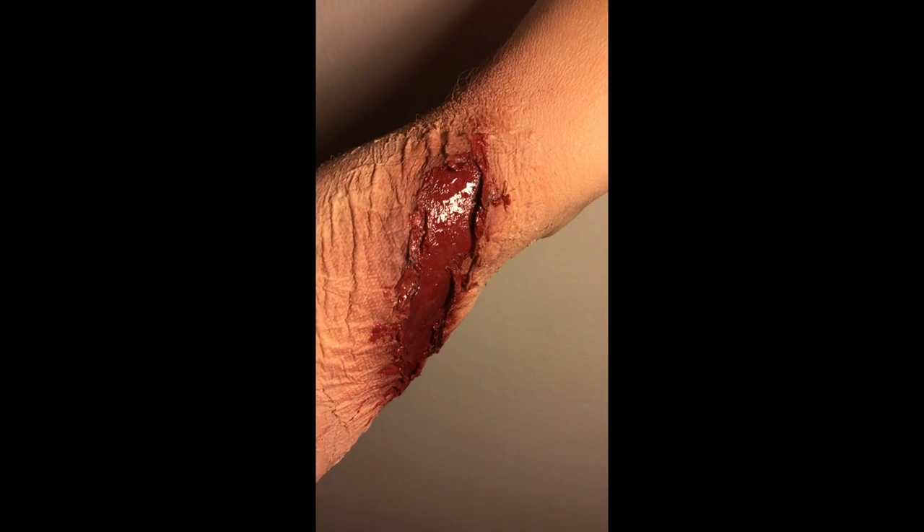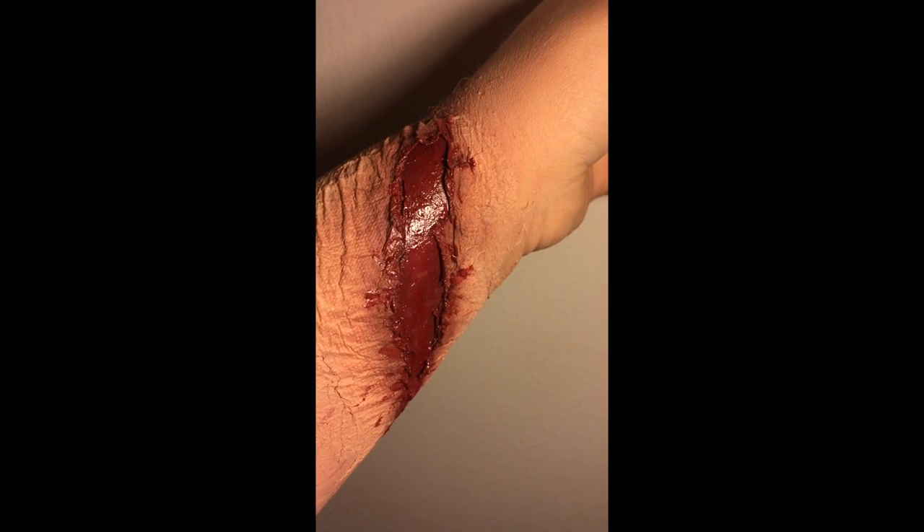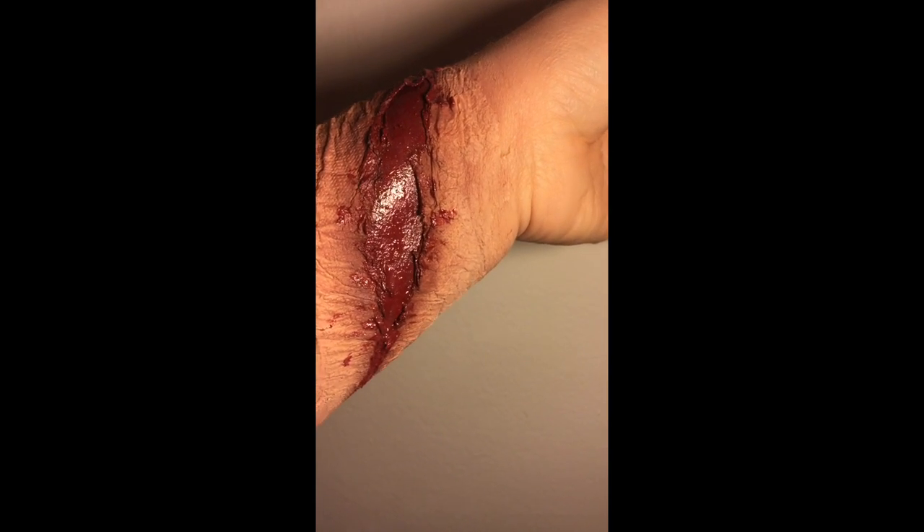And there you guys have it — a sick looking wound to show your friends this Halloween. Thanks so much for watching, until next time.